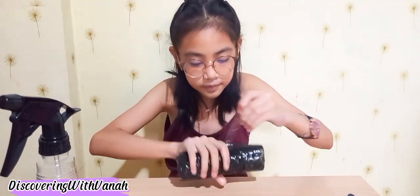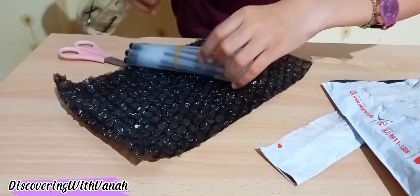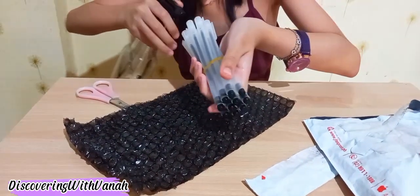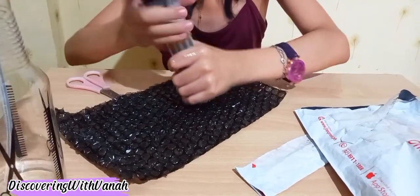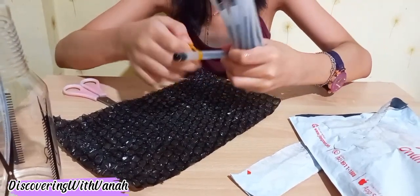I like the bubble wrap, so I'm only going to take off the tape. This is the sushi filling. It's beautiful, right? It's like in the mall. Let's take off the rubber band.